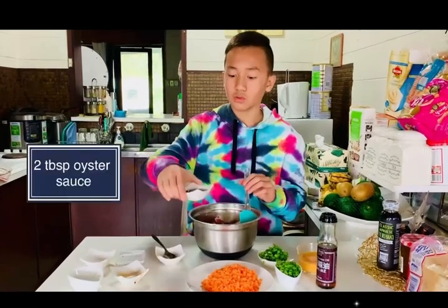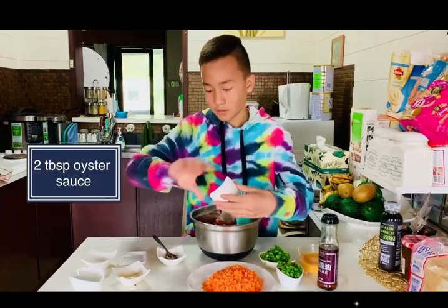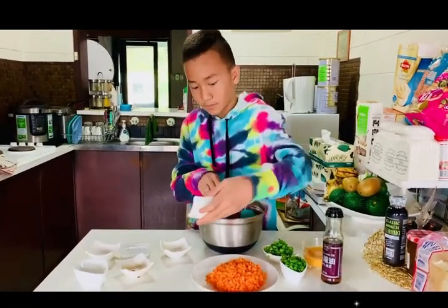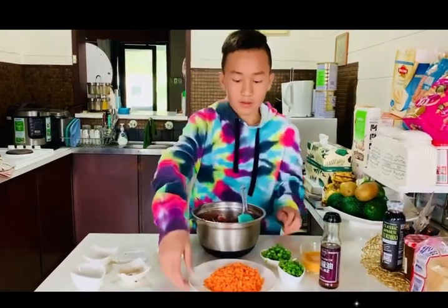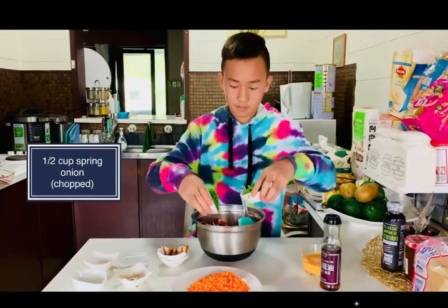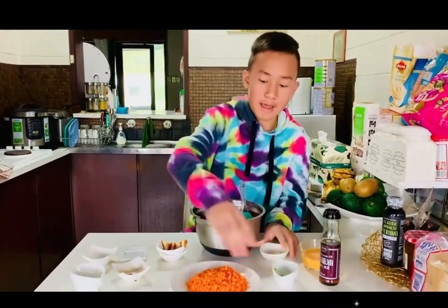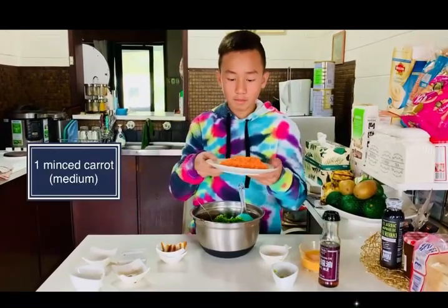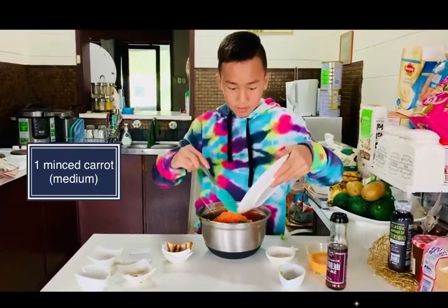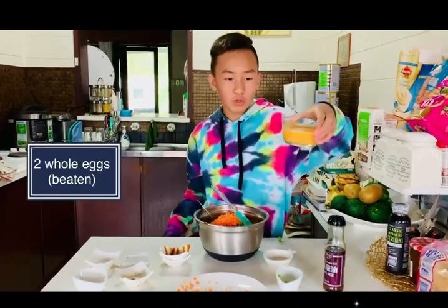Two tablespoons of oyster sauce — get it all out. Some spring onion, and one minced carrot. And two scrambled eggs.